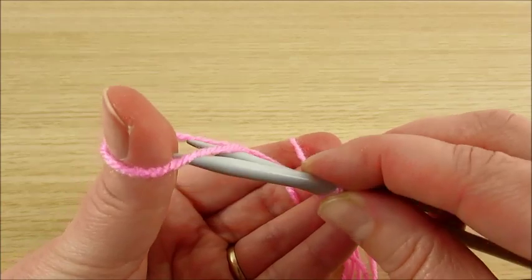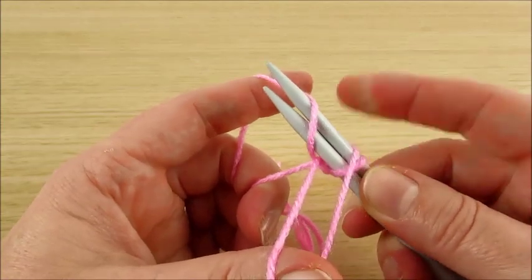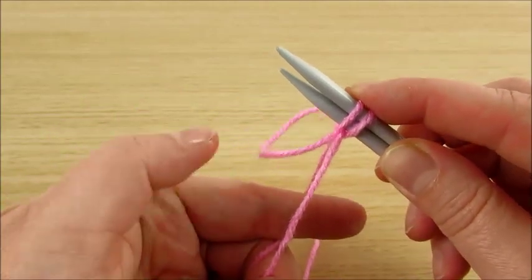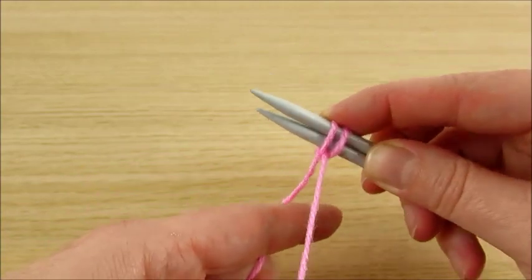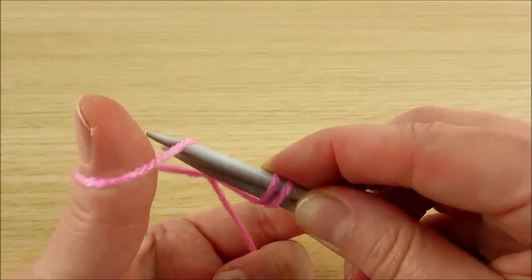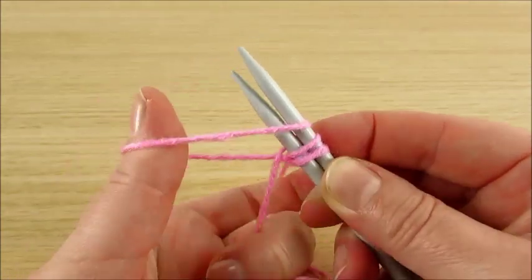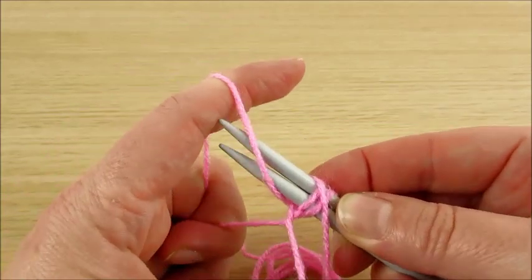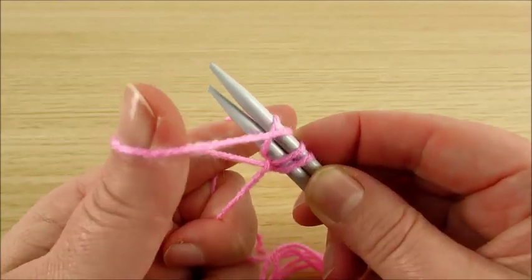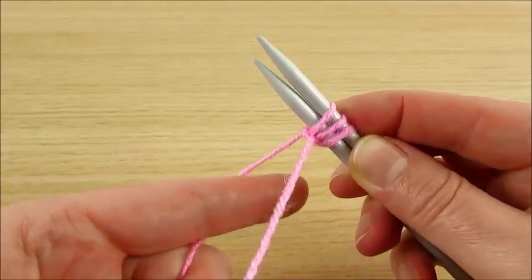This strand of yarn here in the front. Then the 2nd yarn here in the front, make a loop. And then this going over. And then pull down. Start again with this strand of yarn, and then the 2nd yarn — do like this, take this one, the 2nd strand of yarn. We will make a loop, and this going over, and then pull down.